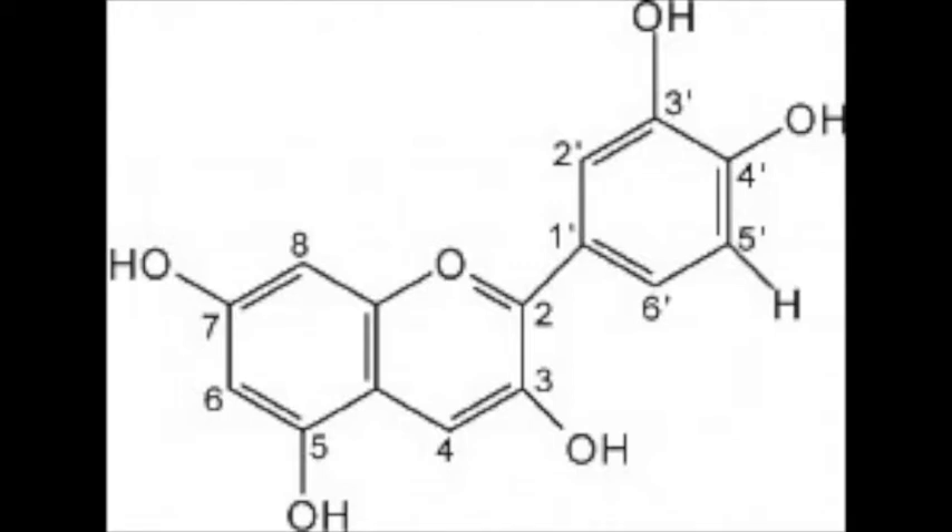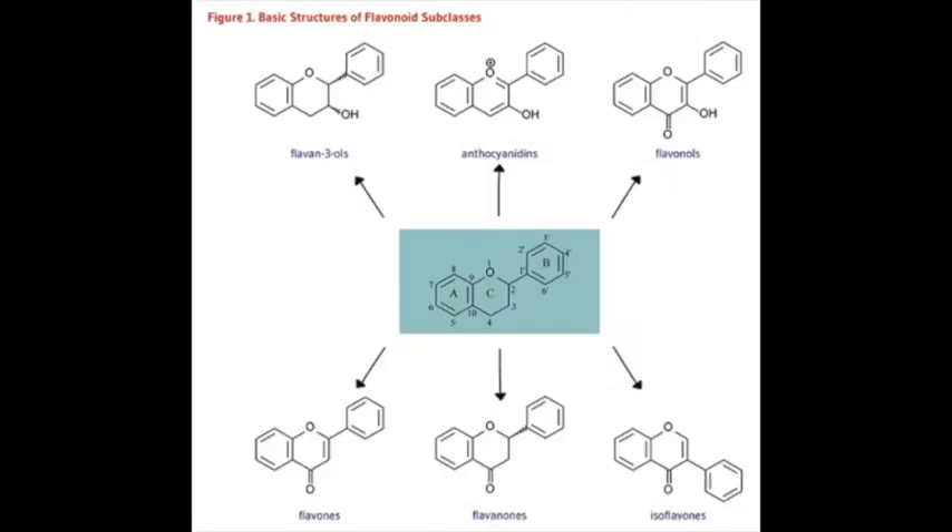The compounds responsible for giving red cabbage its color are called anthocyanins, which are a member of the flavonoid family. Flavonoids all contain two phenyl rings connected by a heterocycle, and they have a highly conjugated structure, which makes them stable enough to absorb and transmit visible light.